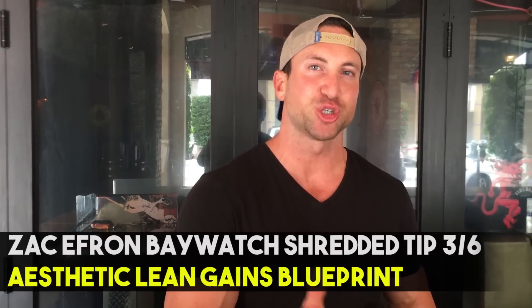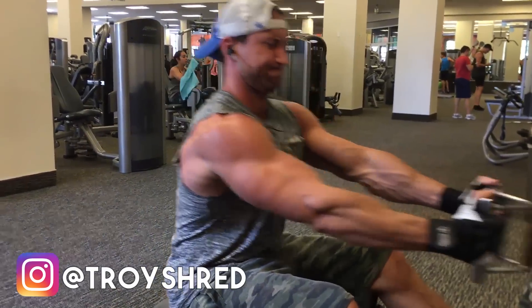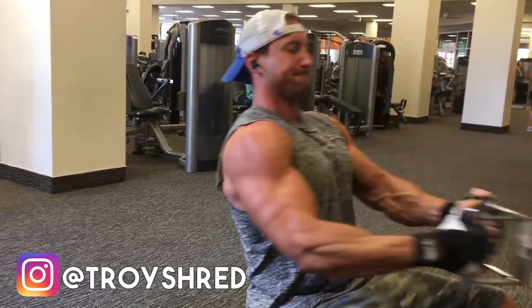Now I want to break down precisely the training techniques, rep ranges, and how he exactly lifted. From week 12 out to four weeks out, he put on a lot of size, which is crucial for boosting your metabolism. At the very start of all workouts, he focused on compound exercise strength in the six to eight repetition range. He and his trainer Patrick Murphy made an emphasis of increasing the weight by about five to ten pounds every single workout on the key compound lifts.